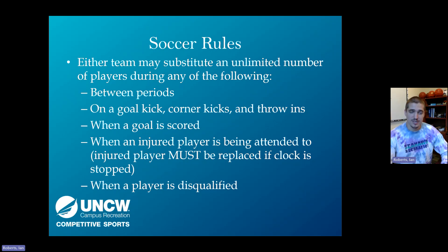There is an unlimited number of substitutions. Teams can sub between periods, when the ball is kicked out of play, after a goal is scored, when an injury occurs, or when a player is disqualified. If a player is injured and play is stopped due to time-wasting, that player must come off the field when play restarts. If there's no substitute, they must leave and wait for the next dead ball to return.